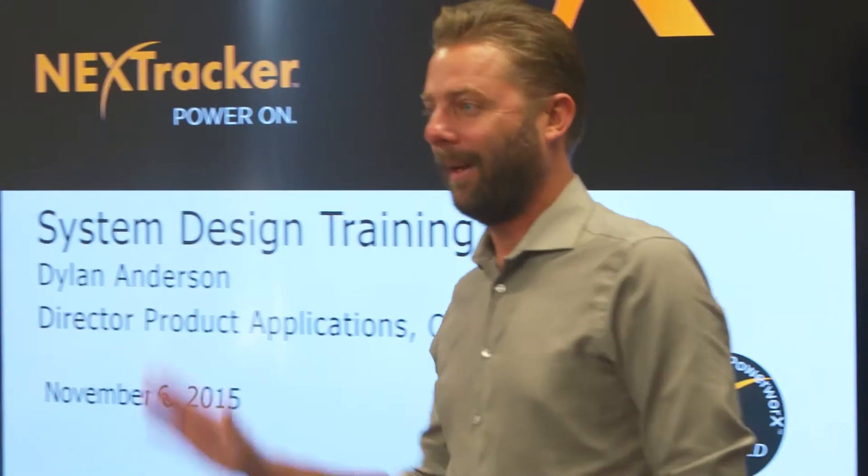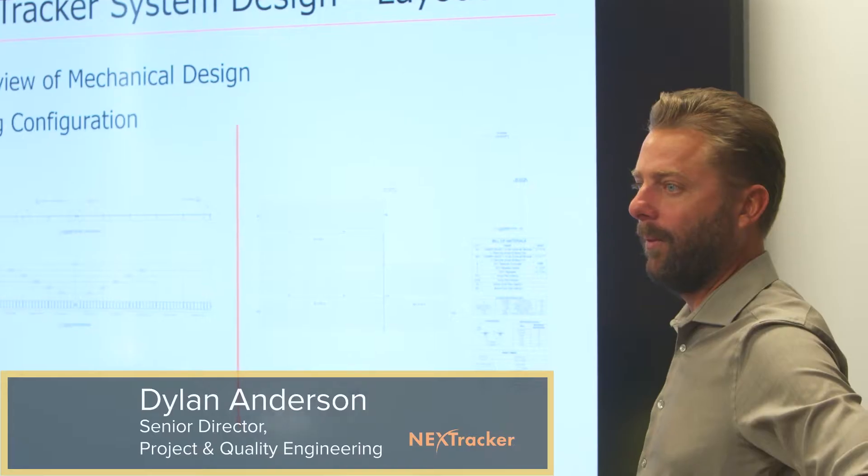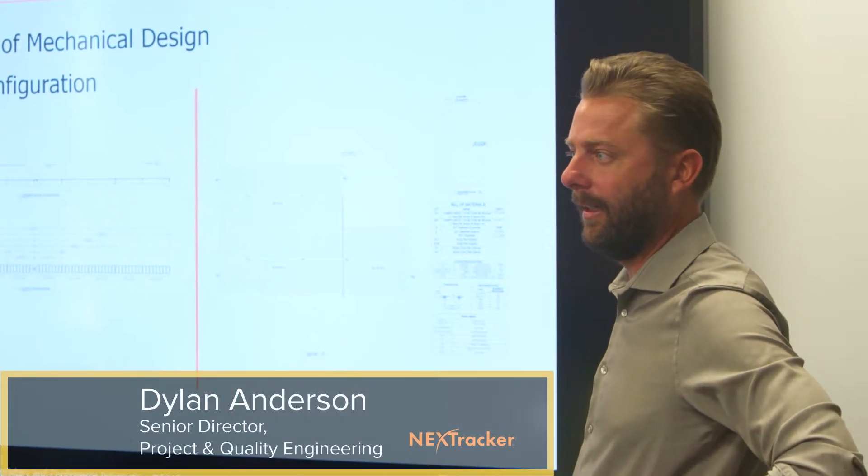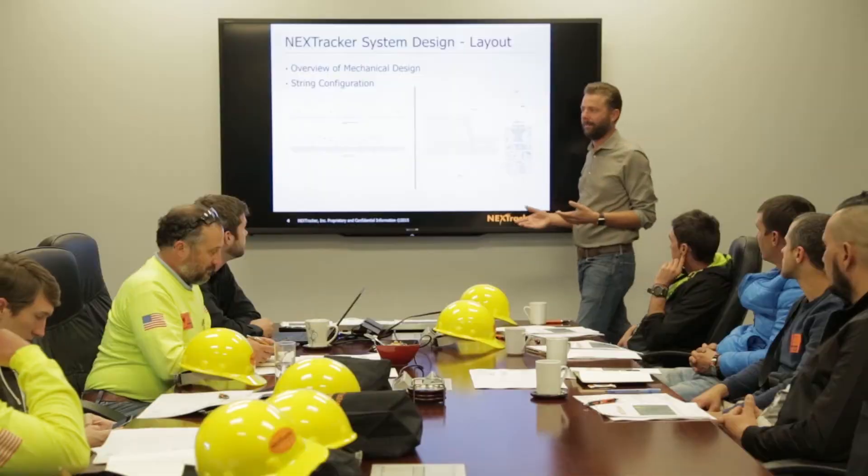Welcome to PowerWorks training — very excited to have you here. My name is Dylan Anderson, Director of Project Engineering here at NextTracker. One of the first things we're looking at is the string size, meaning the number of modules that are going to be on a particular string.